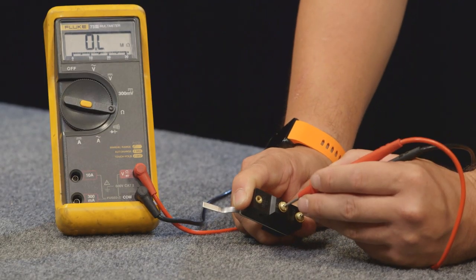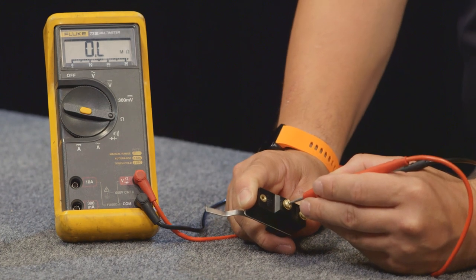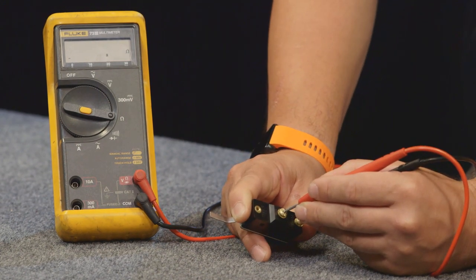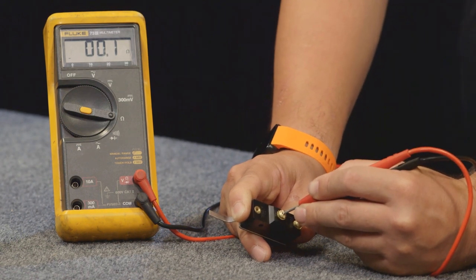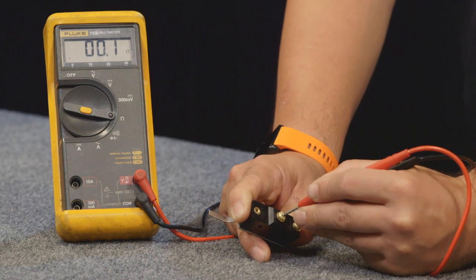From there, the multimeter should read OL, which is open lead — that means we have no connection there. And so if you depress the microswitch, it should drop out to less than one ohm, pretty close to zero. Right now we're getting 0.1. 0.1 to 0.4 is normal on these.